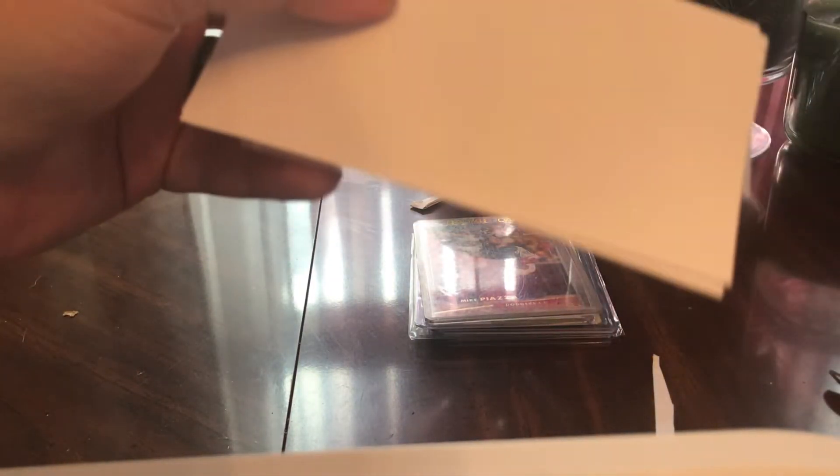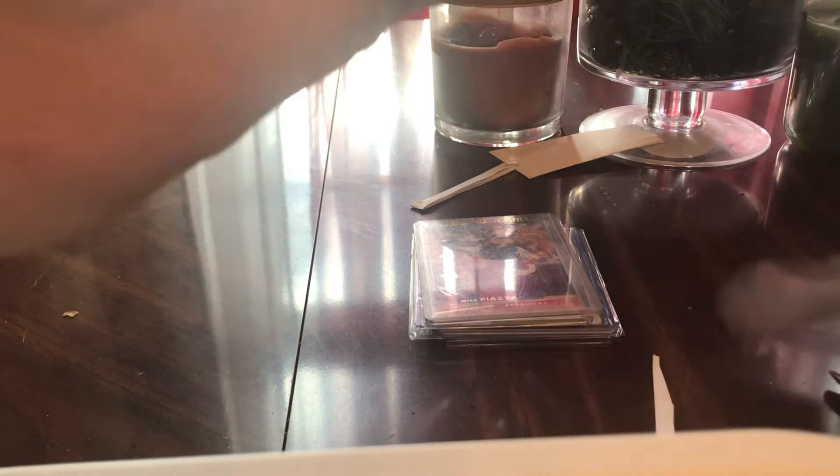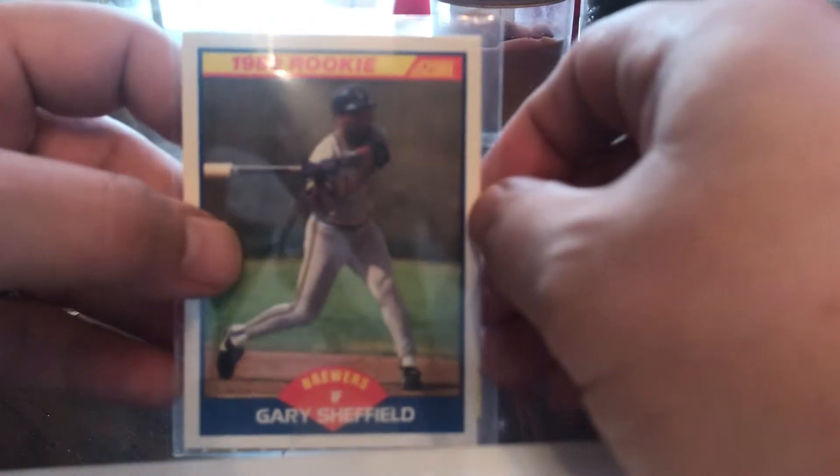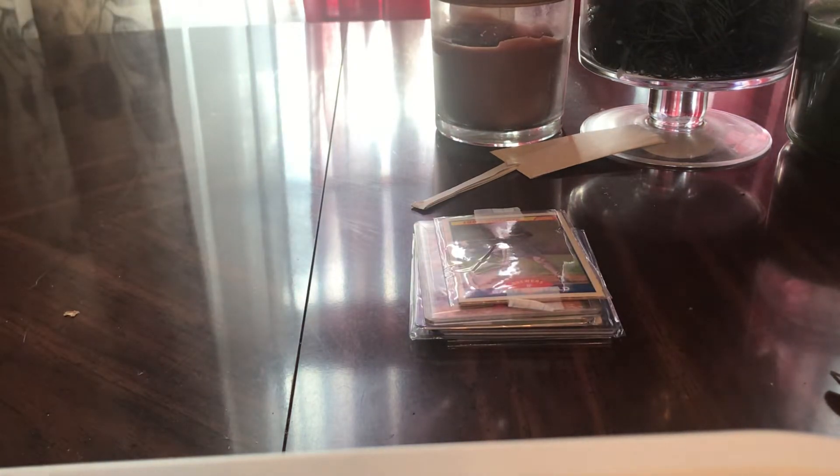I'm doing all these videos in the same day. Lot of uploads today, but I want to get this done. Little Gary Sheffield Rookie — little cheapy. Gary Sheffield was an awesome baseball player. Looks like there's two of them — '89 Fleer Sheffield and '89 Score Rookie.